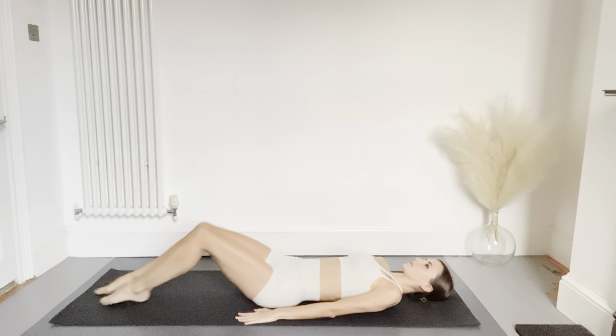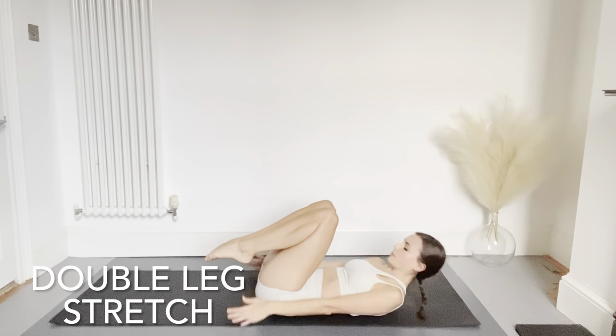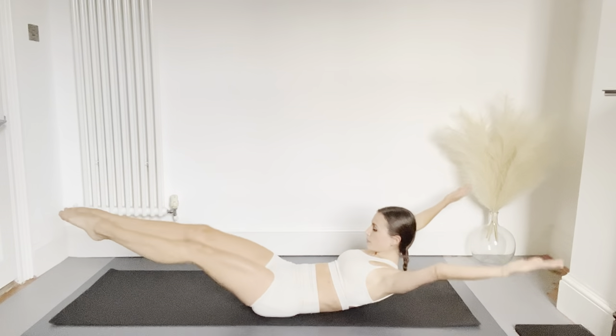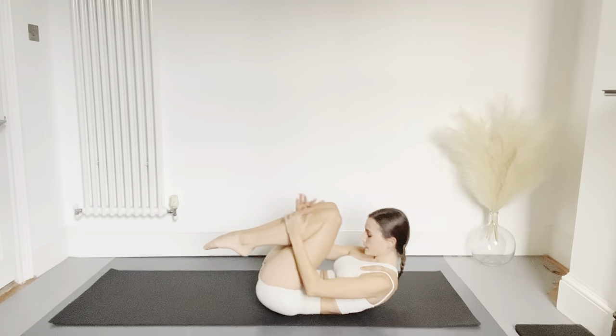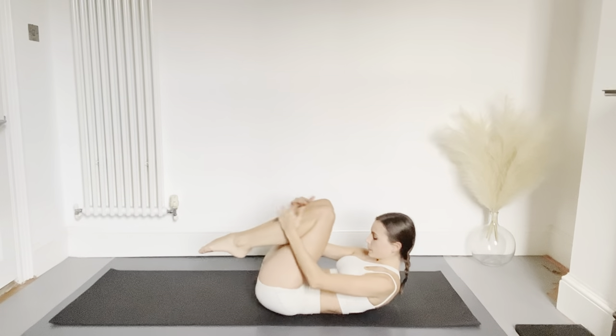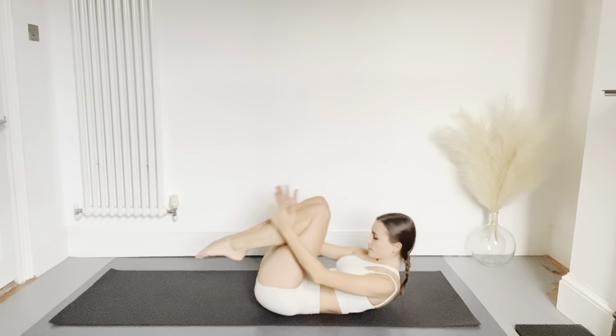Now relax on the floor to give the neck a rest, pulling your knees into your chest. We're now going to do a double leg stretch — extending the arms back and the legs forwards, then circling them both in towards each other, combining with the breath. Make sure your feet don't touch the floor and try to keep the movement as smooth as possible.